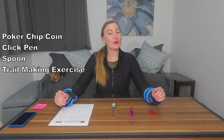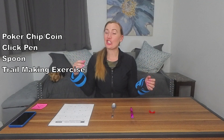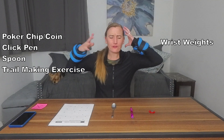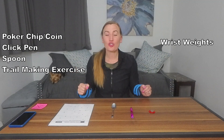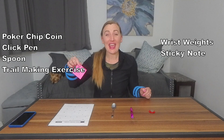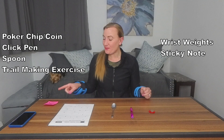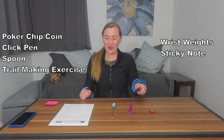If you struggle with tremors and you're trying to improve your hand-eye coordination, it can be helpful to get wrist weights — one pounder ideal — to give your brain more information about where your limb is in space. Also, if you have tremors, you may want to get a sticky note with either an X or an A and put that on the wall. We'll be doing some gaze stabilization exercises, and instead of holding up a pen, you may want to use that sticky note on the wall.